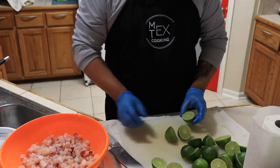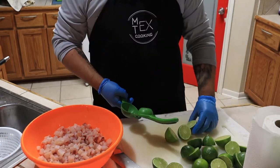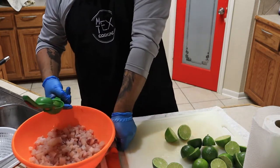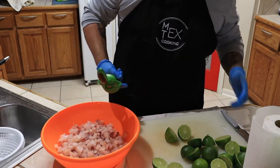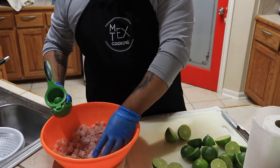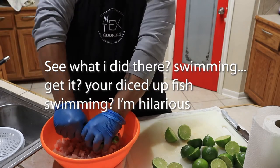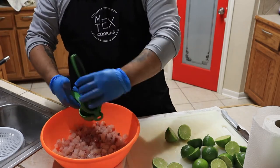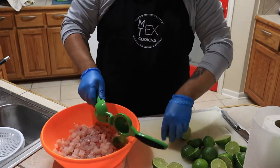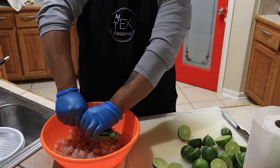I also went ahead and cut my lemons — or limes, sorry. In Spanish they're called limón, so I keep calling them lemons even at home, but everybody knows what we mean. You're going to want to fill your fish pretty much swimming in lime juice. I have about four pounds here and it may not be enough — the limes are big but not releasing that much juice.